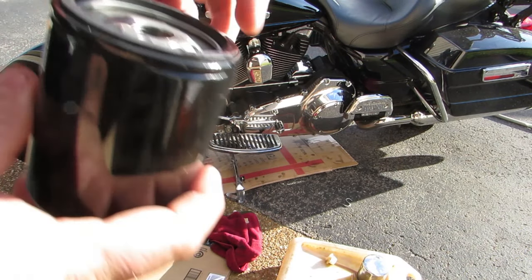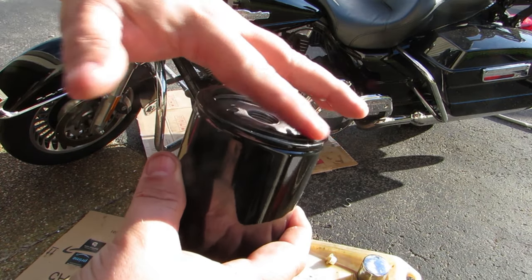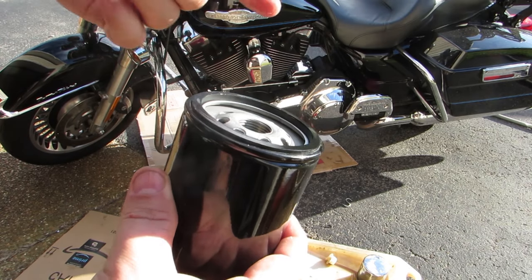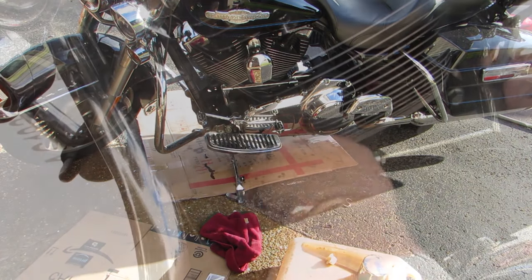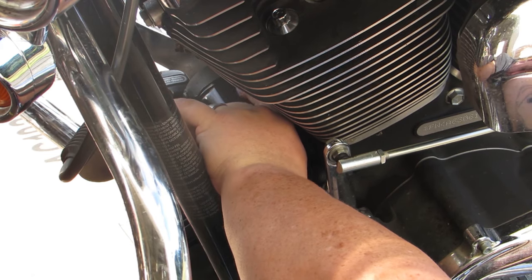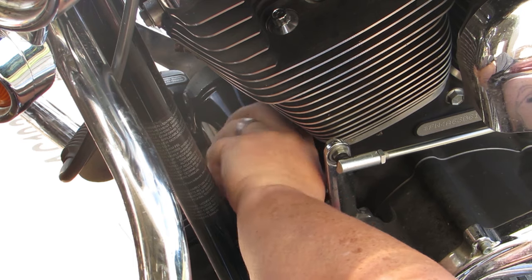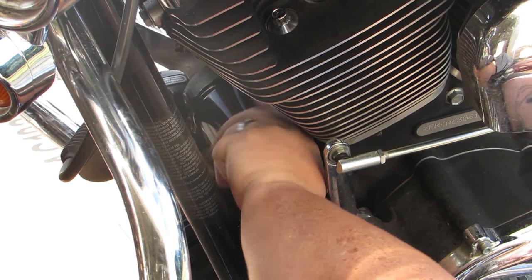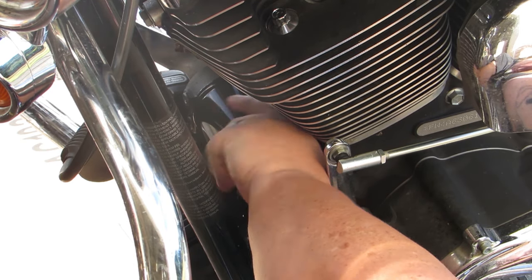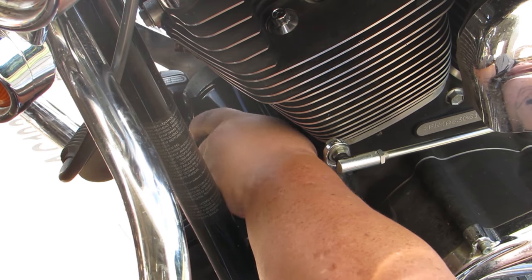Next up, take your new filter and some clean oil and give a light little schmear around the O-ring on the oil filter. We're doing this to prevent it from sticking when we try to screw it back into place. You've probably seen that there is a nut on the back of the oil filter — do not use that to tighten the filter down. We're only going hand tight with this. If you use a tool to tighten it, when you go to take it off for your next change, you're going to be hating life. Give it a nice firm grip, tighten it into place, and leave it alone.